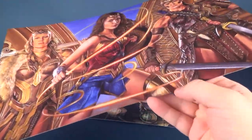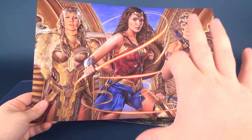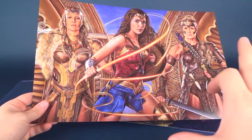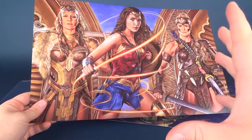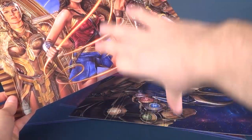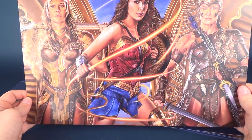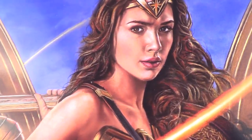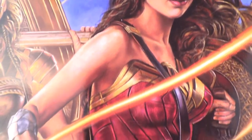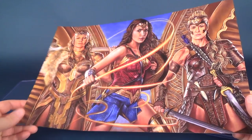Here we have Gal Gadot looking oh so nice in colored pencil. Obviously these are reproductions. I would love to also see him release them in a larger format — a poster size — because a lot of these go horizontal, though I've got a couple that run vertical. This is such a beautiful looking print, and if I can show you the close-up details — Wonder Woman's face — Victor is an extremely talented artist.